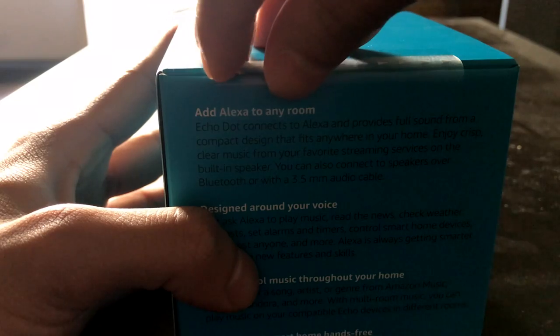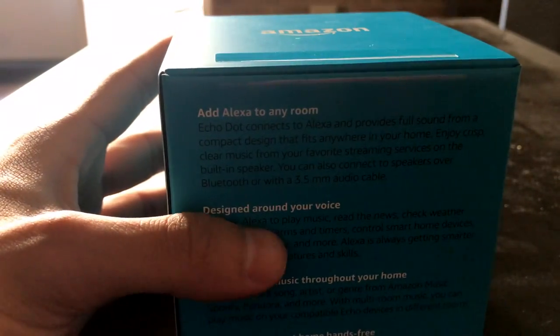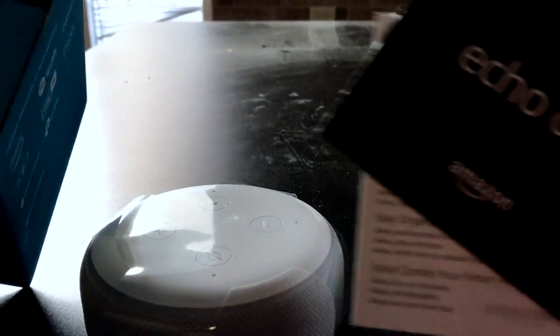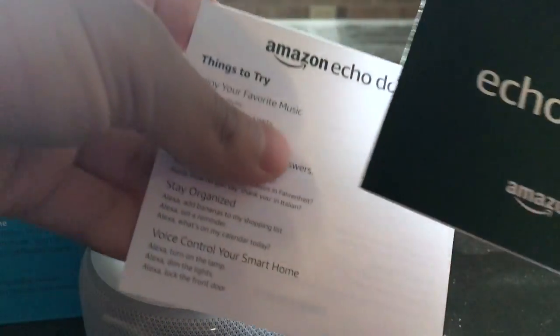As you can see, there is a tab right here built in. All you gotta do is just peel it off. The Echo Dot is right there at the top. This is your literature packet right here.